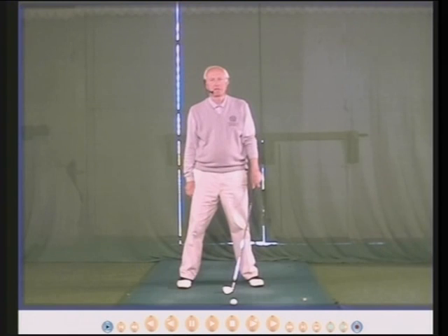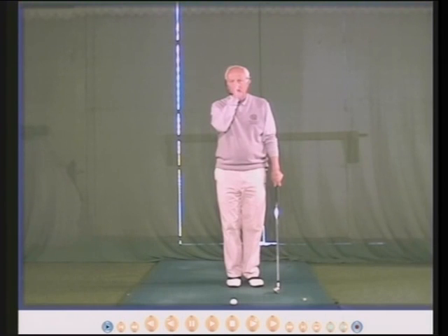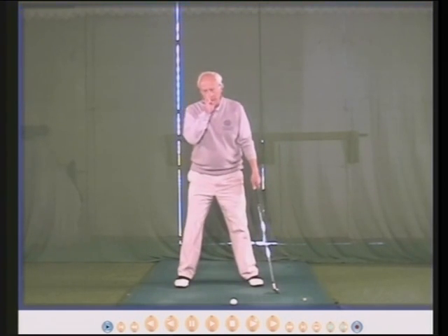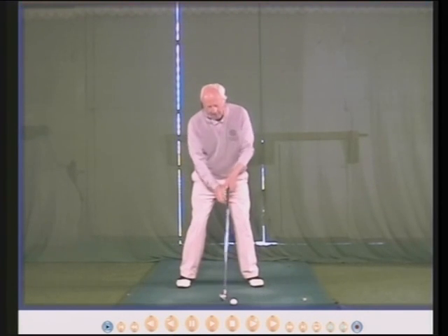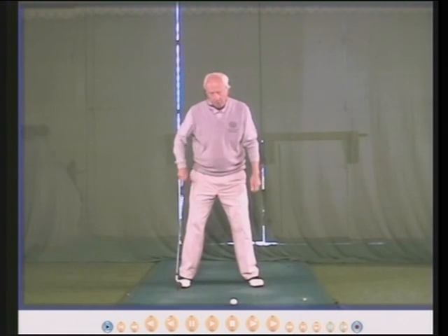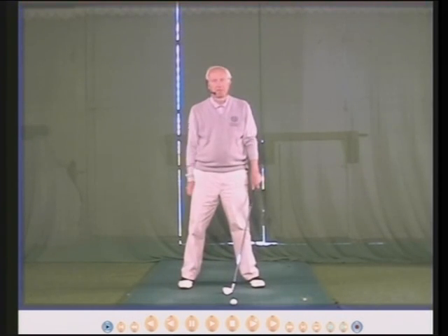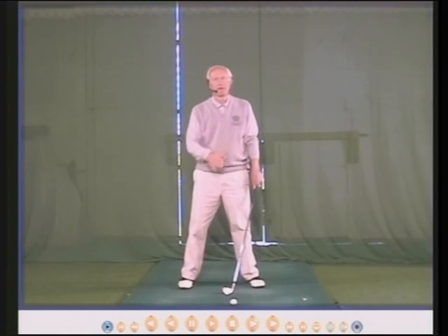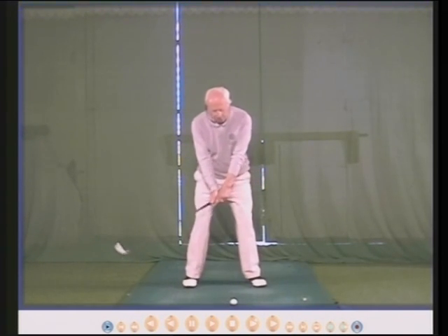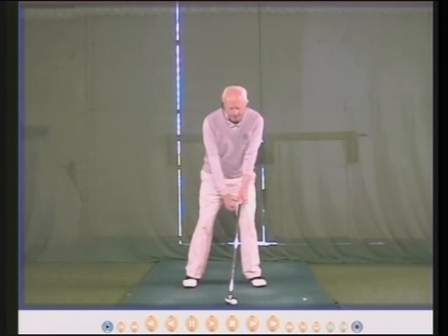As your right foot goes back to the right, your head also goes back to the right. Now your head is nicely behind the ball, between the ball and the right heel, and crucially your weight will be centered — center to right and left, center toe to heel.